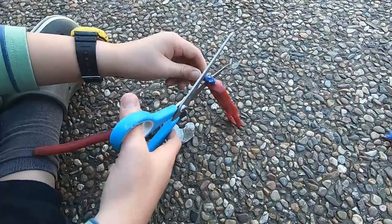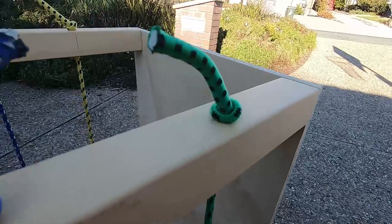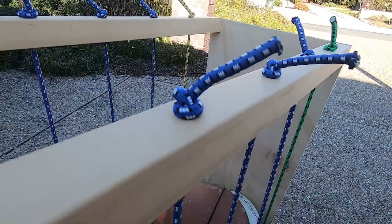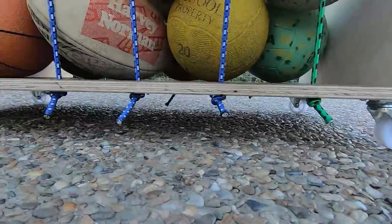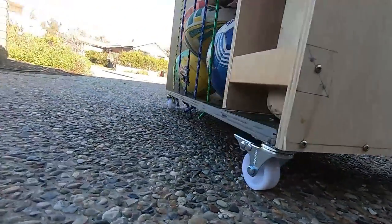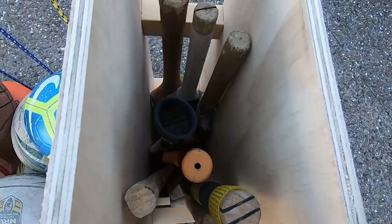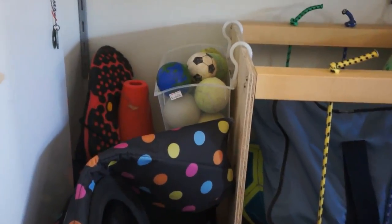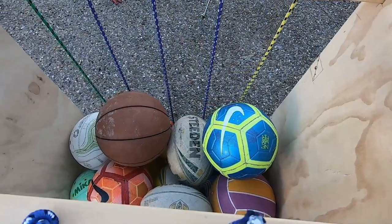Cut off the hooks of the occy straps and feed both ends through the holes in the base of the beams, then tie a knot to secure them tightly. With that your ball and cricket bat holder is complete. You don't have to put a cricket bat holder in, but I like it. You could also paint it or add a little basket on the side for smaller balls. Have fun and thanks for watching.